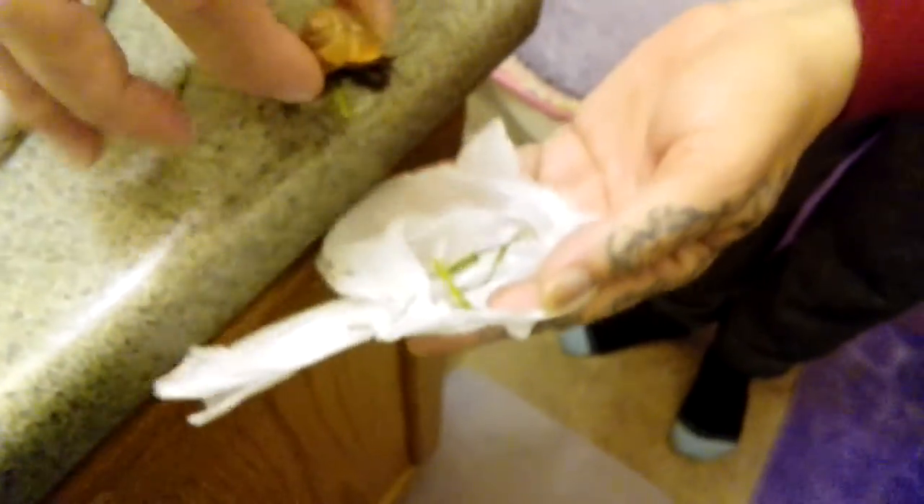Put him in the bag so we can keep him safe. You can bring him back outside and put him in the dirt so he doesn't get eaten by a cat or something. Thanks for watching, guys. Bye, bye.